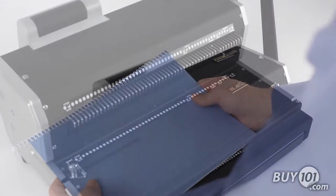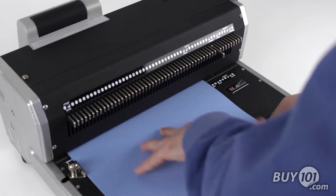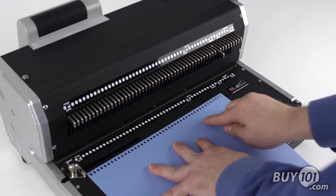The coil pitch is specifically designed to give you 44 evenly-centered holes on an 11-inch binding edge, providing the most ideal hole-to-edge-of-sheet margin.